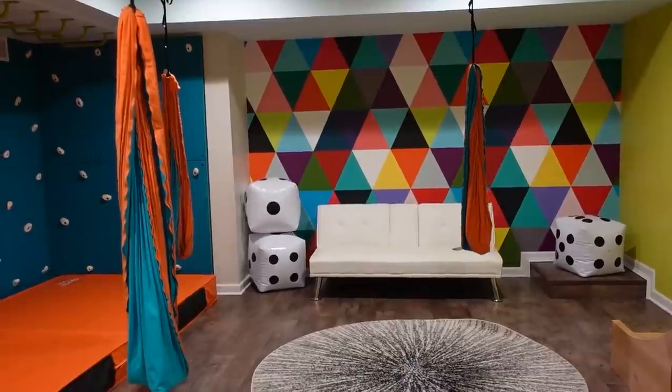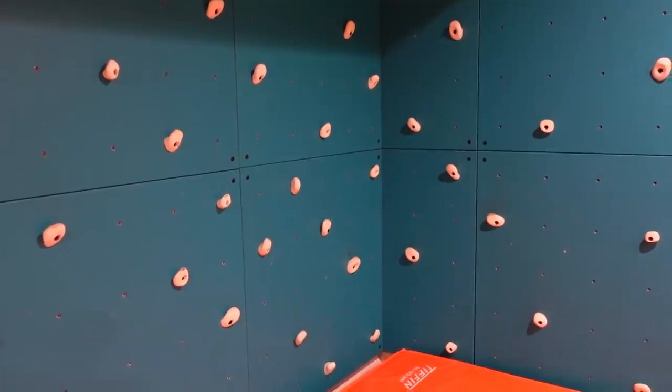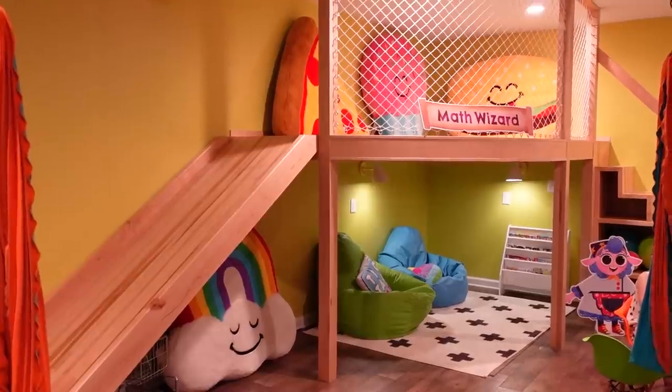Now we have a brand new addition to this playroom, which we are super excited about. Let me remind you that this playroom is already pretty super cool. We have swings hanging from the ceilings, we have monkey bars, we have a rock climbing wall, a loft, a slide — so many cool things.